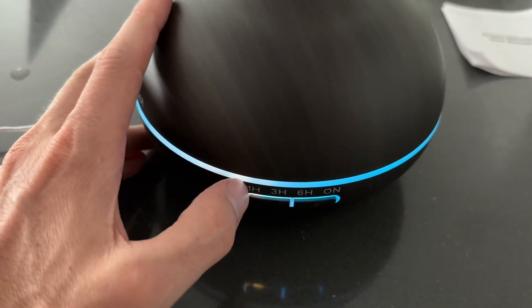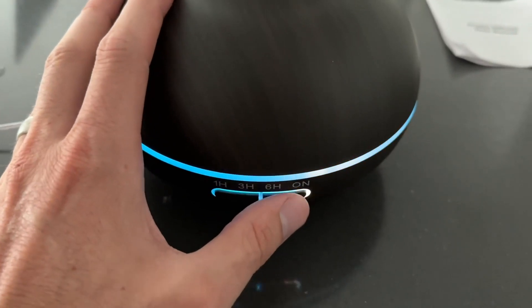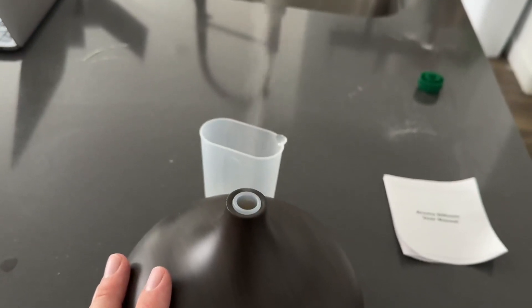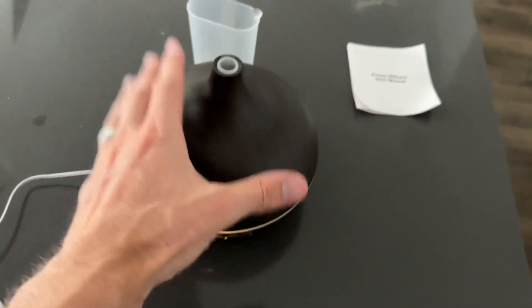If you want to change the colors, it has lots of different colors. You can also set it to shut off after one hour, three hours, or six hours. There's the on button with a couple different settings, and that turns it off — you can see the mist stops, or you can turn it back on. It has a good stream coming through.